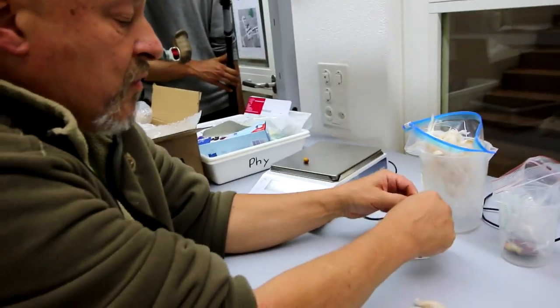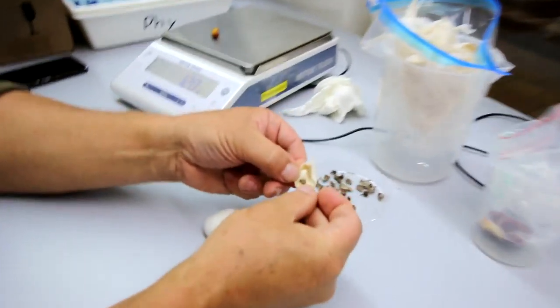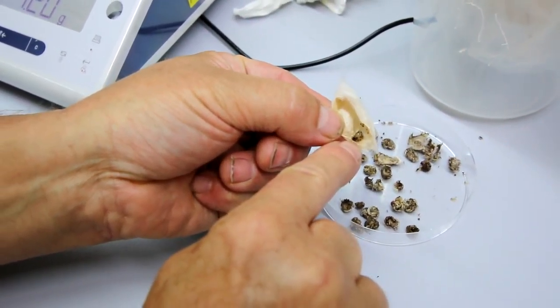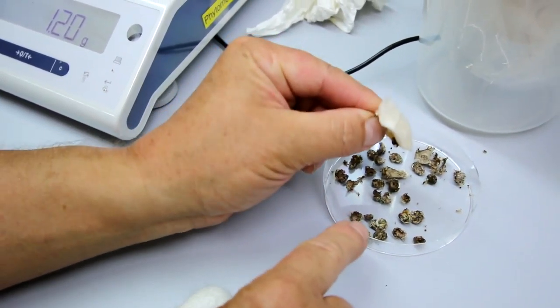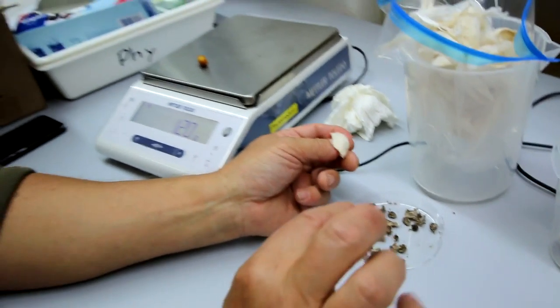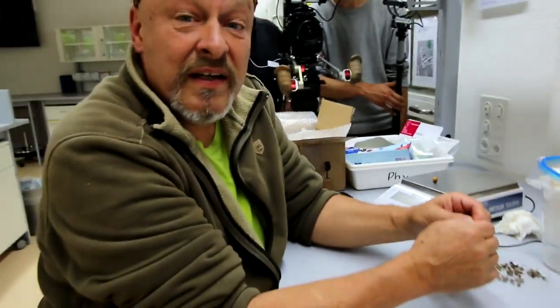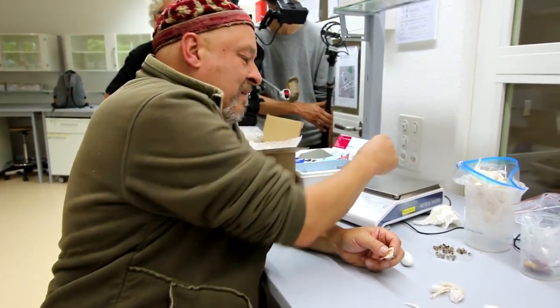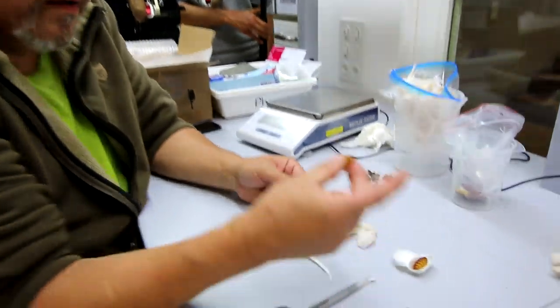What you also see is the skin of the larva — the caterpillar at last stage L5. This is so thin: just 17.5 milligrams.